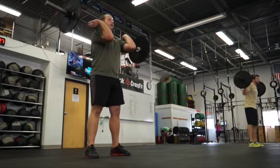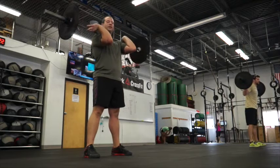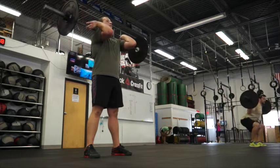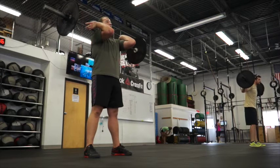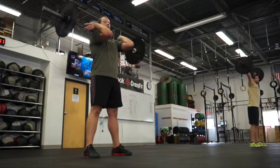Alright, next exercise we have is front squats. You're going to widen your stance a little bit. Your heels are going to be directly beneath your shoulders. You're going to try to keep your toes up on the floor. Head facing forward. You're going to press your knees out and sit your hips back and down at the same time, and you're weighting your heels.